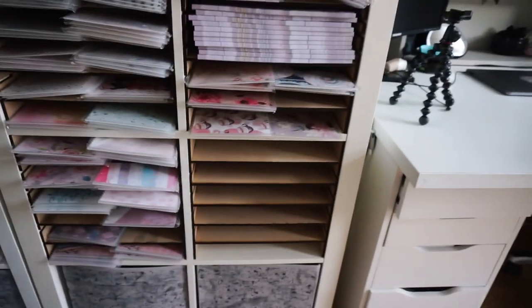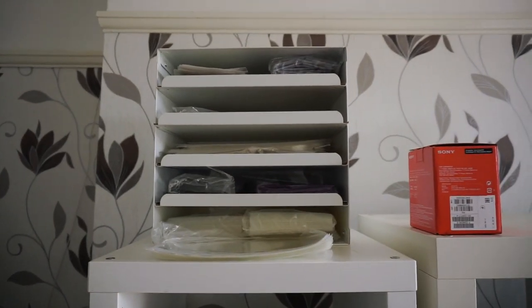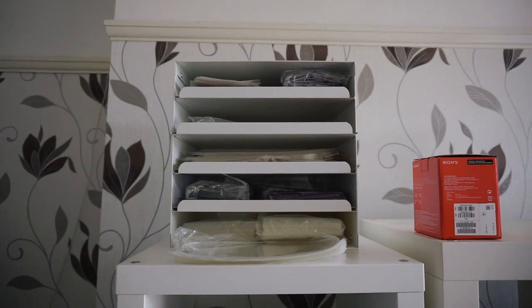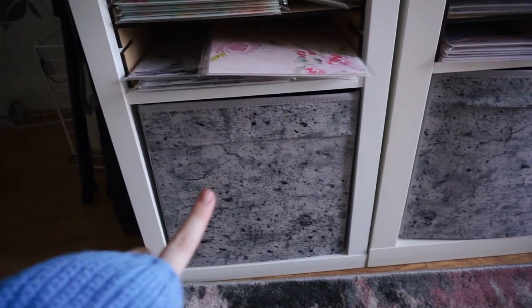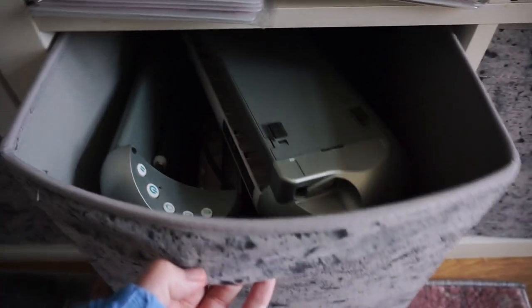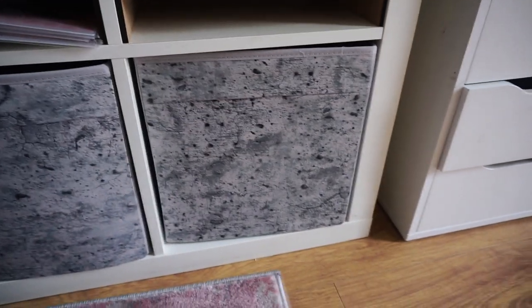On top of the small unit I have this Ikea document organiser and it's just got loads of cello bags of varying sizes, and I think there's some envelopes there as well. This is way too tall for me. In the bottom boxes this one has oops reusable albums and spare Silhouette oops albums. I think this one is spare Silhouettes as well, and then this one is just some random storage for me that's not shop related.